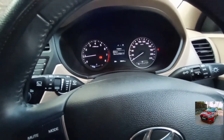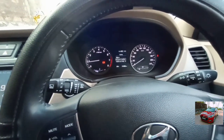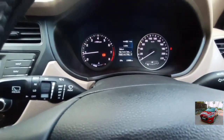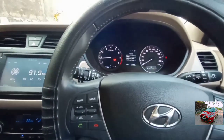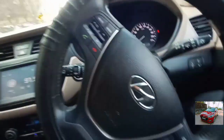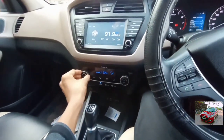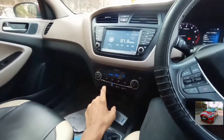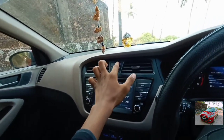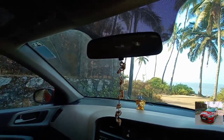This car absolutely feels like a real luxurious car. The steering wheel offers a good amount of feel and feedback. The air conditioning works brilliantly well. It also gets power door lock.